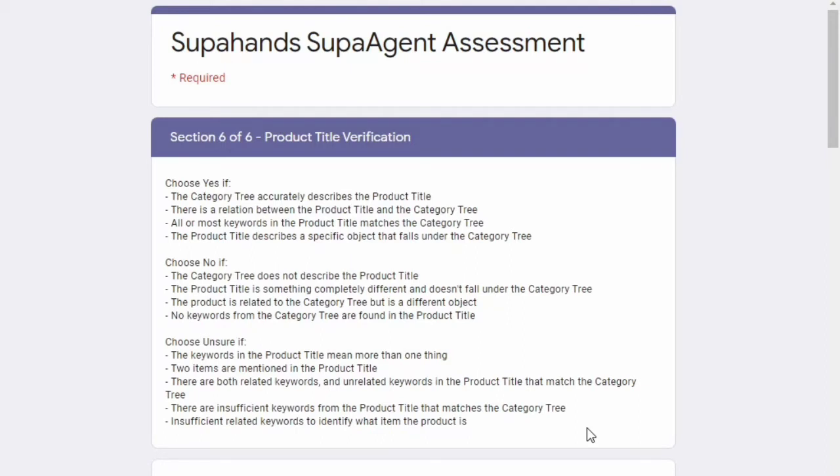I won't be showing you all the questions and answers since that's not correct — it's actually illegal. I'm just going to show you a few questions. They have many questions and many categories to answer, which you will see once you sign up for this website.